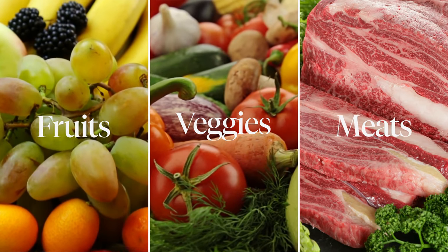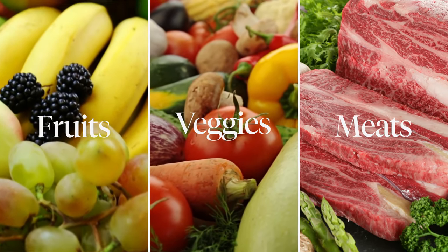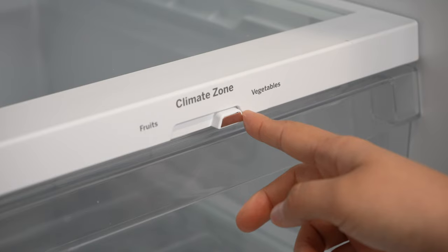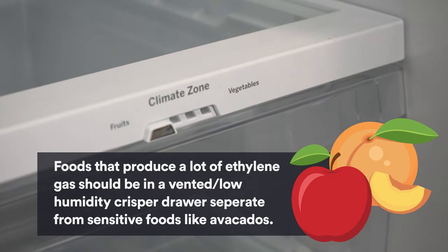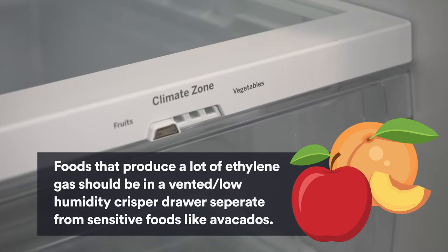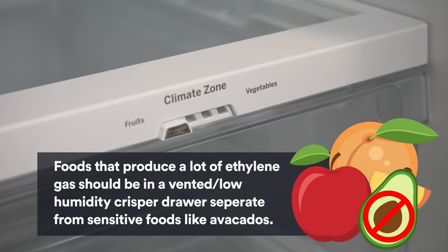You always want to adjust your crisper drawers when switching out between fruits, vegetables, and meats. Always keep in mind what food you're pairing together inside these drawers, because this can affect freshness — for example, apples and peaches may give off a lot of ethylene gas, so don't pair them with sensitive foods like avocados.